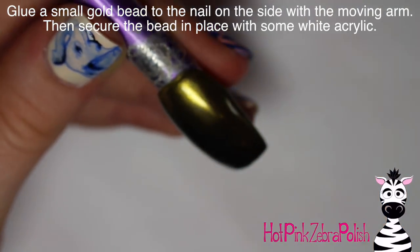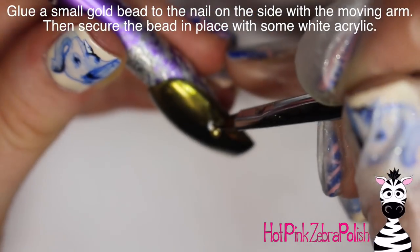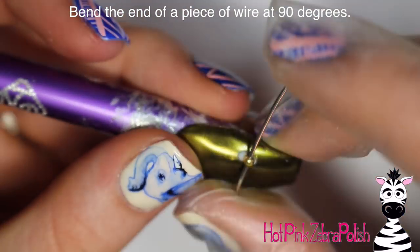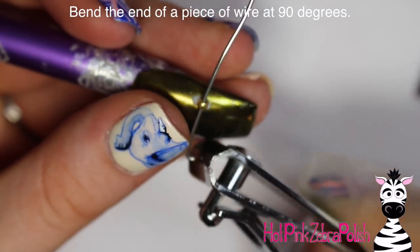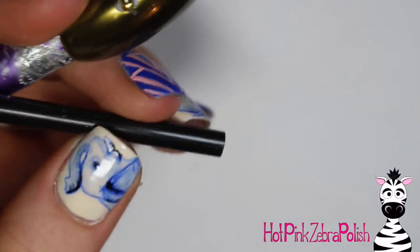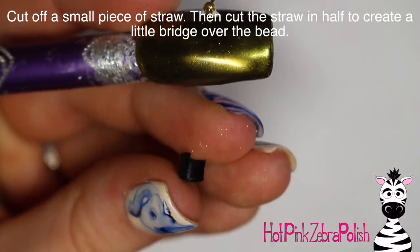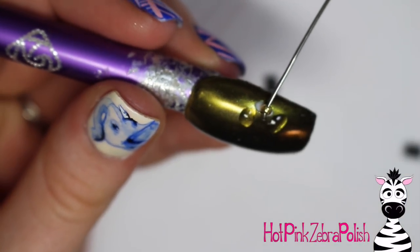Now I'm going to glue a bead onto the nail about halfway up on the side — the side where the moving arm is going to be. I used a gold bead so it won't show up too much, then secured it more firmly with a bit of white acrylic. Taking a piece of wire that fits through the bead, I'm going to bend one end at a 90-degree angle so it creates a little stopper, then cut off most of that stopper so it's just a tiny bit with a little twist on it so it won't go through. Then cut off a piece of straw to create a little bridge.